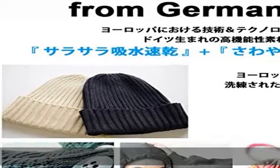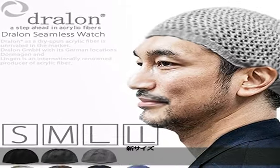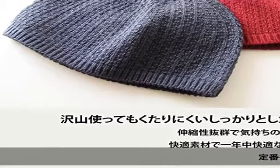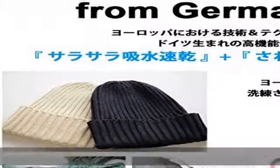Features: uses a highly functional drillin material, so it can also be used as a medical cap. Hand washable — if you put it in a washing machine, please use a laundry net to avoid snagging other clothing. However, do not tumble dry, as it will shrink when placed in the dryer.